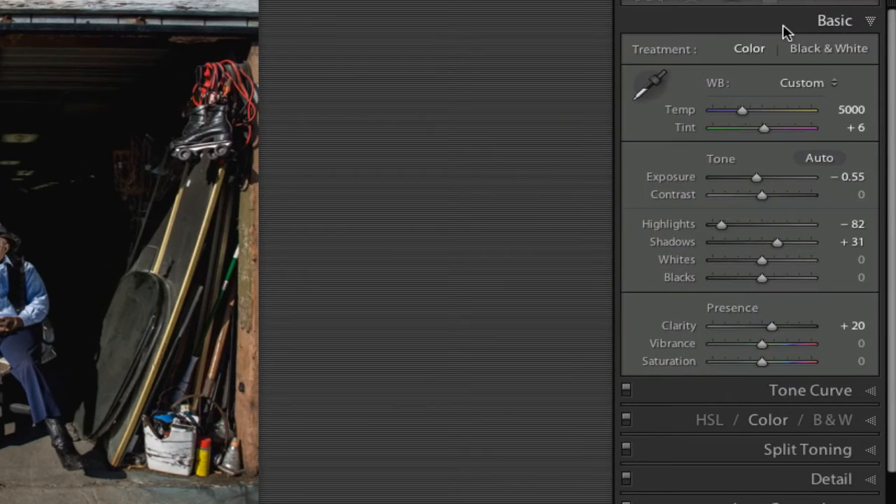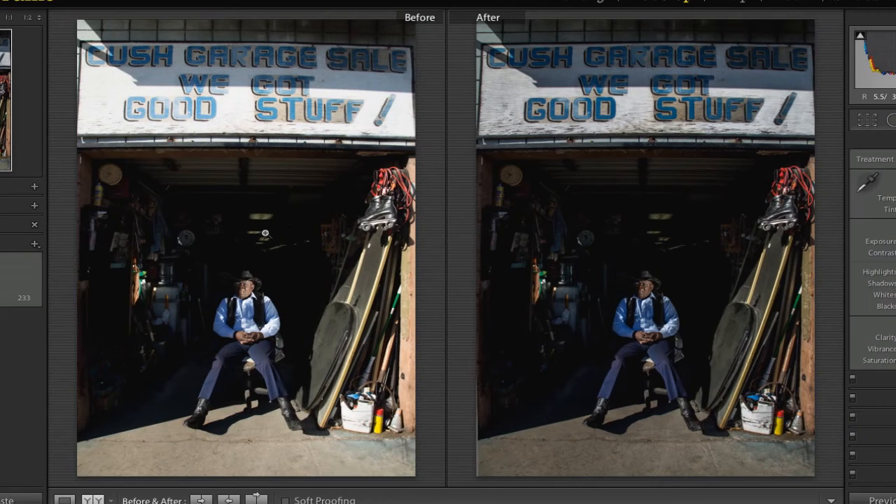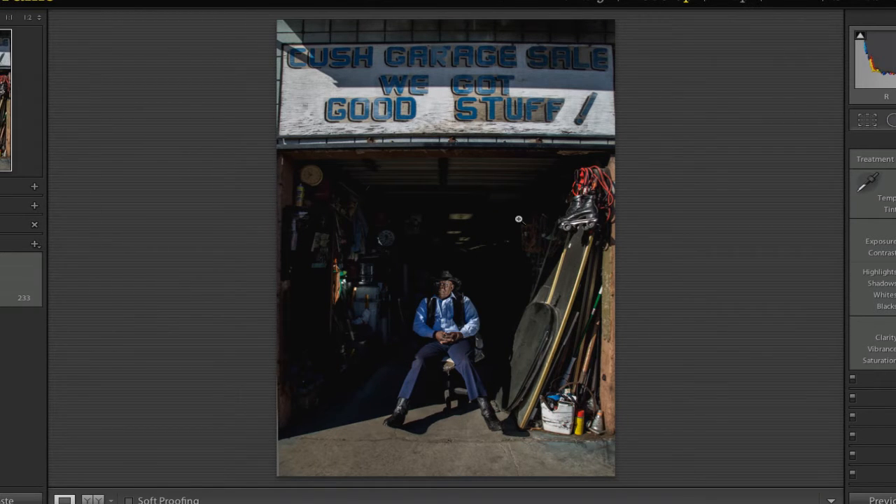I've made all the corrections here that I normally would do in terms of color and contrast. Just to show you before and after — this is kind of what I started with. Then after all my corrections with exposure, highlights, shadows, et cetera, I got to this version of the image, which I'm pleased with, but I'm still having to contend with that distortion.